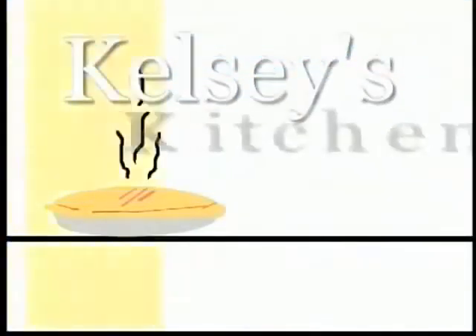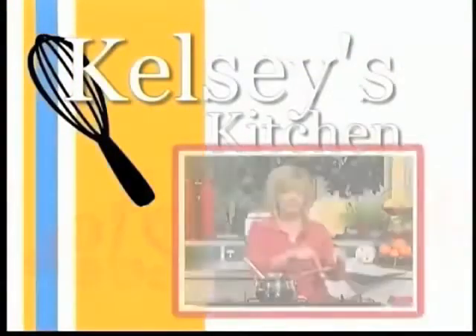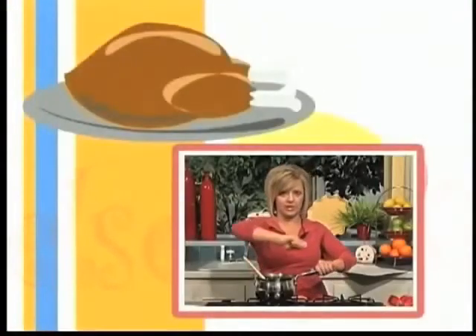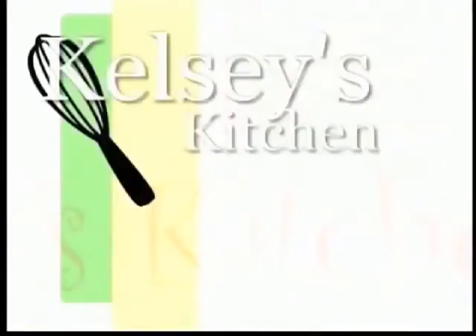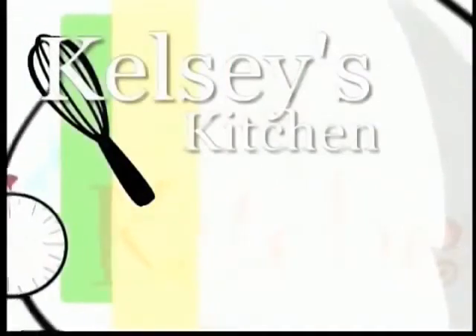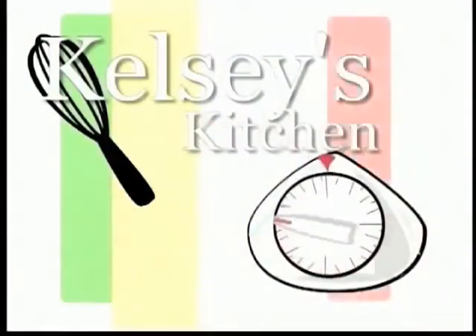Something's cooking in Kelsey's kitchen. Come on in, come on in. And if your belly's got that itching, come on in, come on in. The main ingredient is a pinch of love, and only the best comes out of Kelsey's oven. Come on in, come on in, come on in.